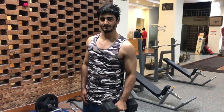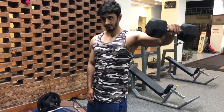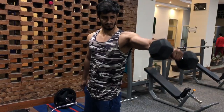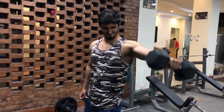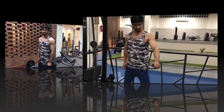Lastly, even though the exercise is called lateral raises, you should not try to raise the dumbbells upwards, because this employs other muscles like the trapezius. Instead, what you should be doing is trying to push the dumbbell away from you to the side, as if you are giving the dumbbell to someone who is standing next to you. This employs the deltoid muscle maximally.